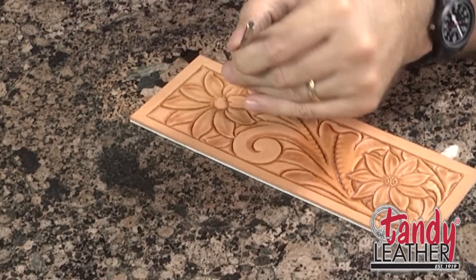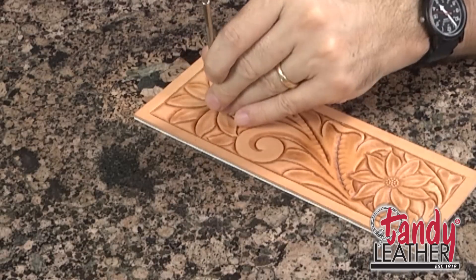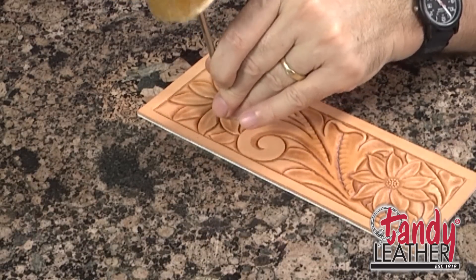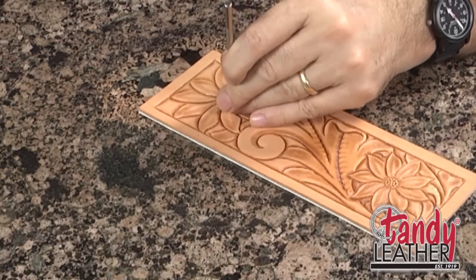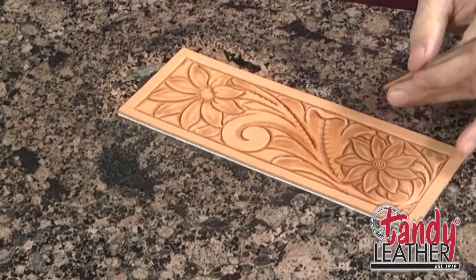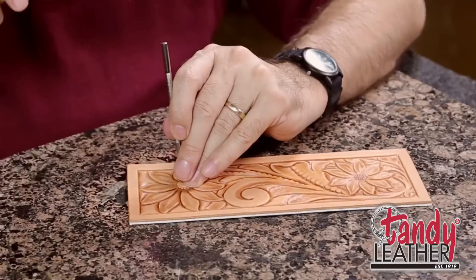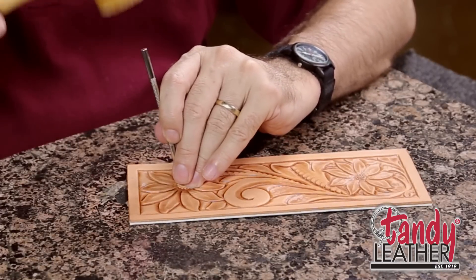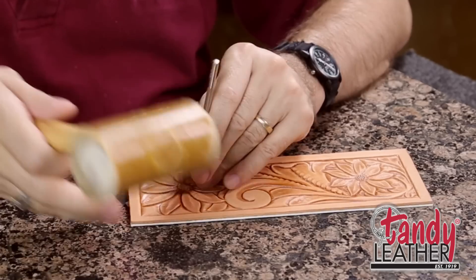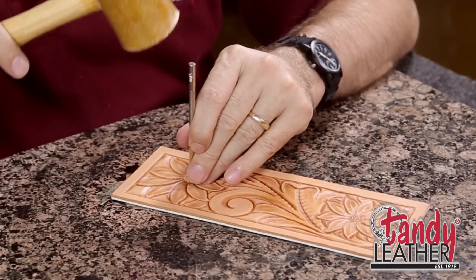I'm going around that outline that was raised up when we used the camouflage tool. By going around like this, it helps to keep that area kind of puffed up looking. You want to go around there and put as many seeds as you can right on that line without them overlapping, without one biting another one in half. Then you come back and fill this in with row after row of seeds until you have it all filled in.